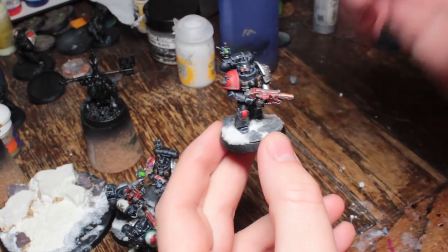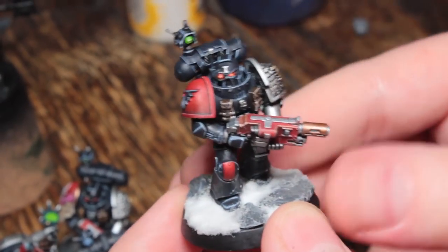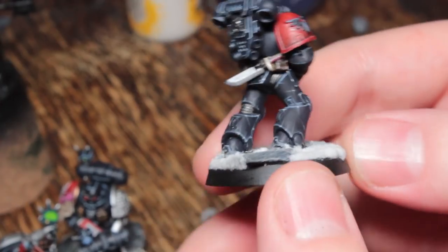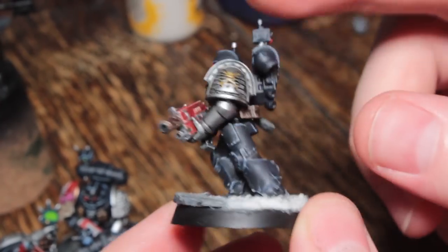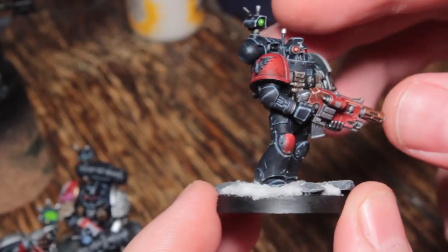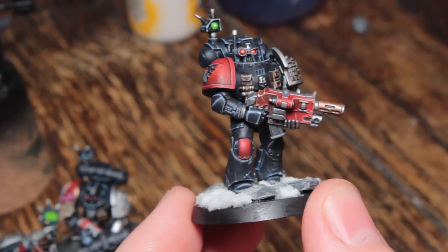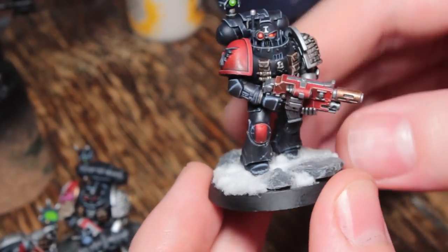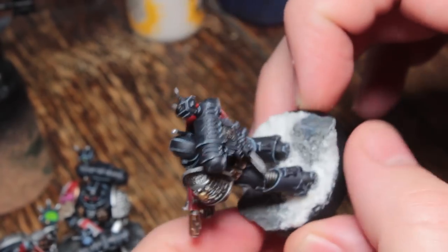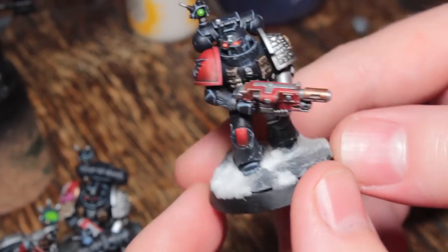Finished this week is the on-camera Deathwatch guy, which means that the video for this is already done. It's currently available to Patreon patrons of $5 or more, and a few people managed to see it because YouTube had a little hiccup and didn't mark it as unlisted properly when I uploaded it. But yes, this is currently available.